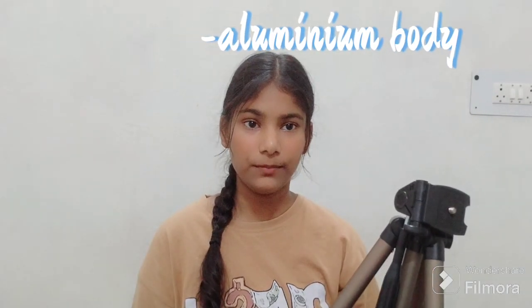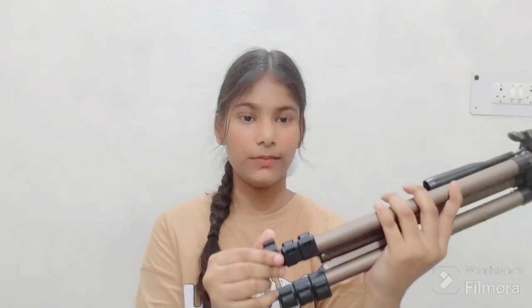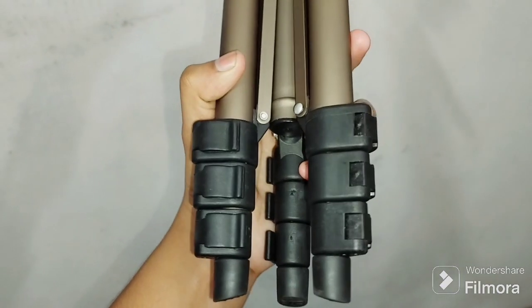Now let's see the features. This tripod is recommended by many YouTubers. The body is made of aluminum, and the locking system is an open-and-shut mechanism.